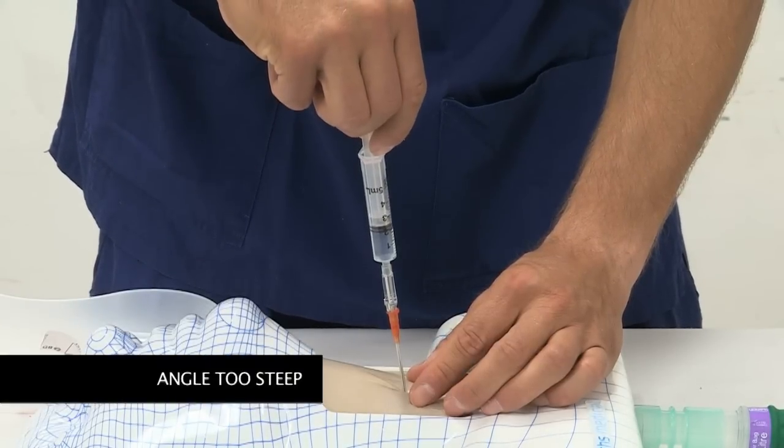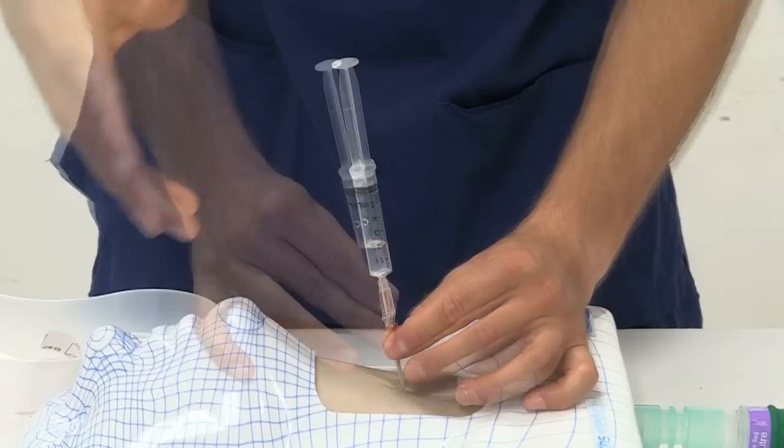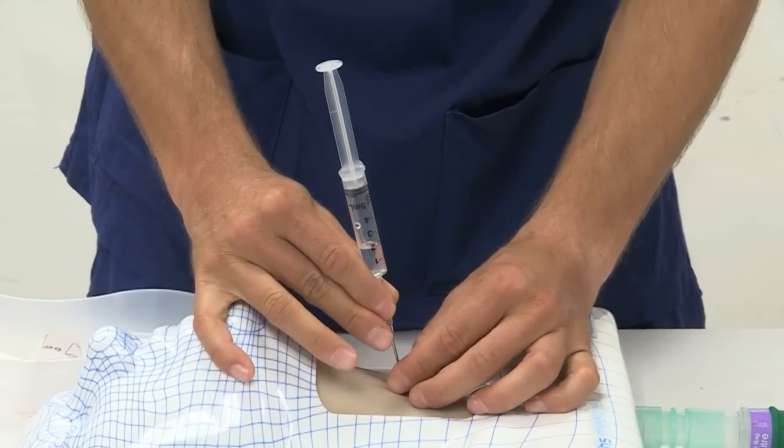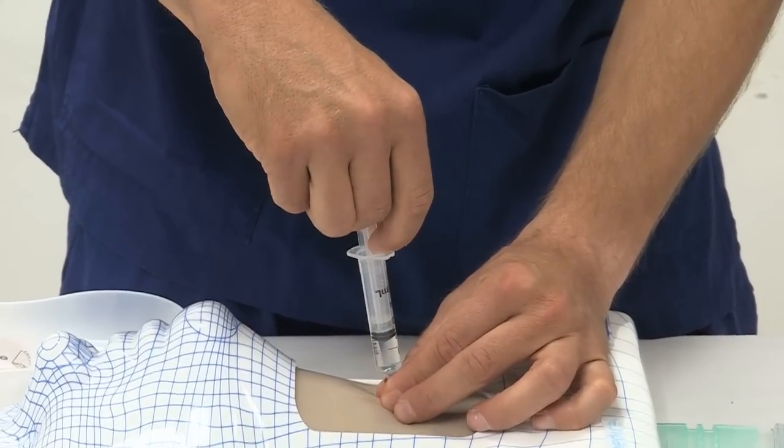Too steep an angle of insertion of the cannula can result in kinking of the cannula inside the airway and failure to freely aspirate air, or can potentially result in perforation of the posterior wall of the trachea.